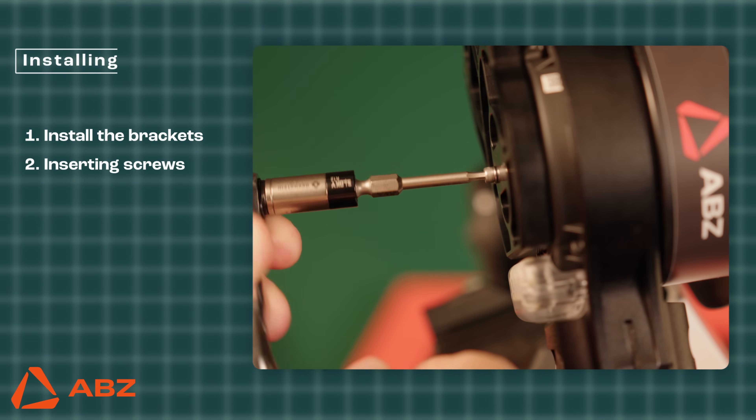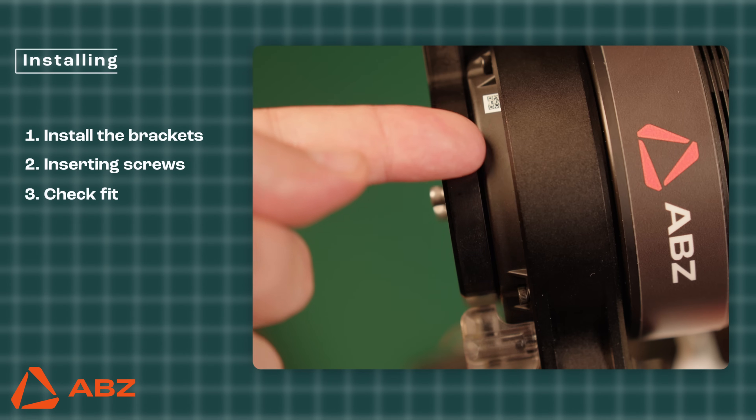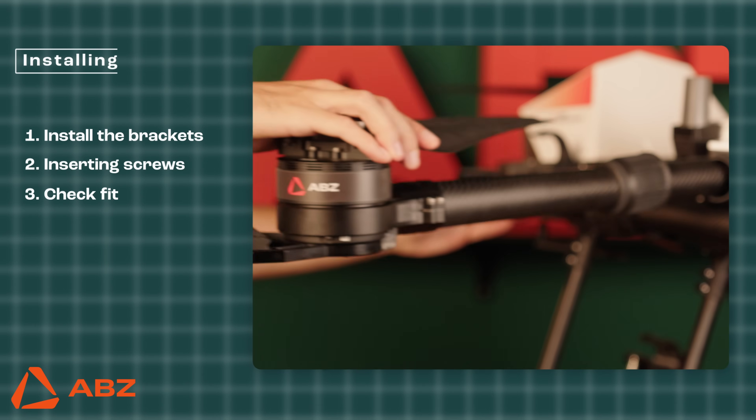When you reach the 1.2 newton meters torque, the adapter will start to spin freely, preventing you from over-tightening the screws. After this, check that the motor and the bracket fit together tightly with no gap remaining between them. Examine both sides to ensure everything is properly secured.